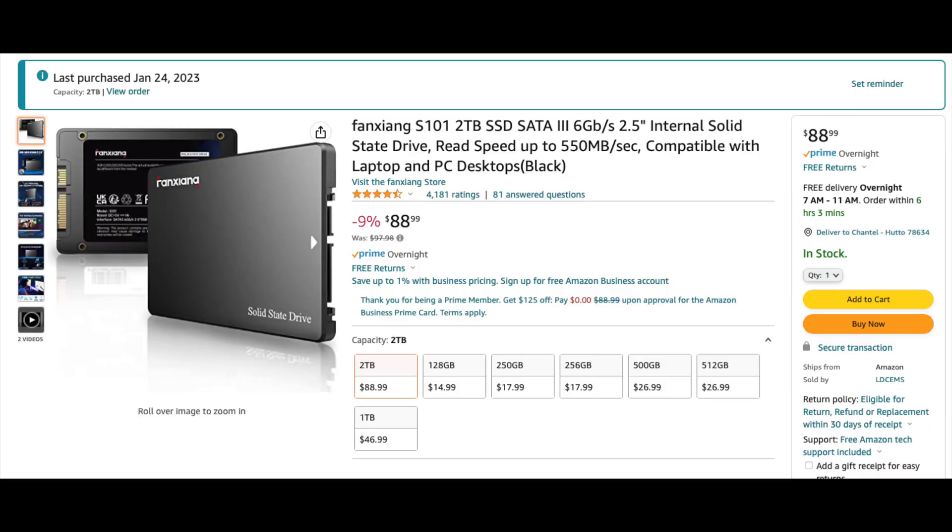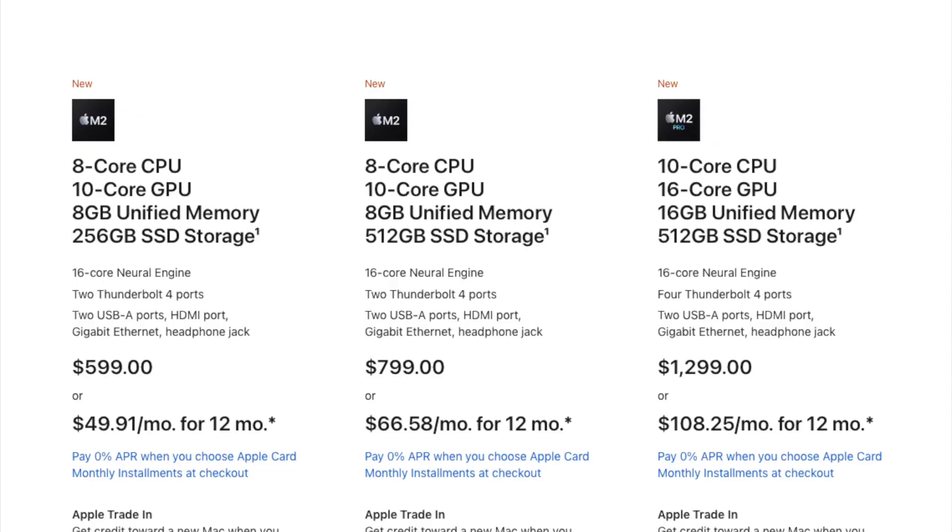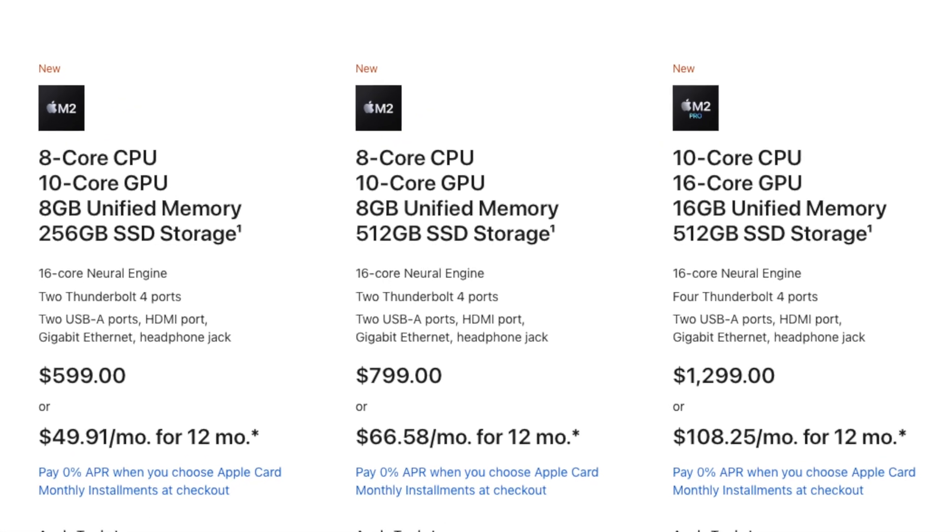The hub is very affordable and the SSD that I got is a two terabyte for $80, or about $88 on Amazon. That's a much better deal than buying directly from Apple — Apple charges $200 for a storage upgrade on your Mac Mini.